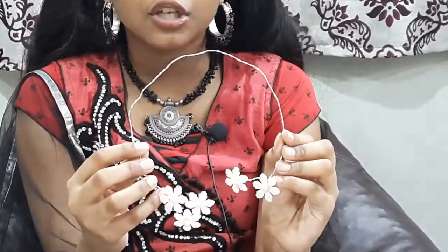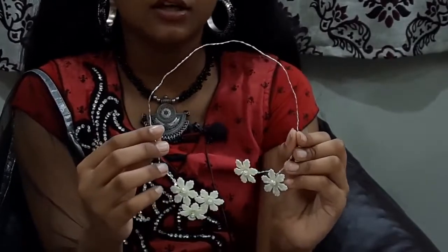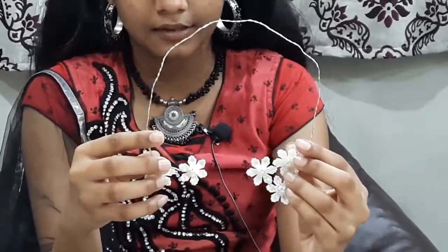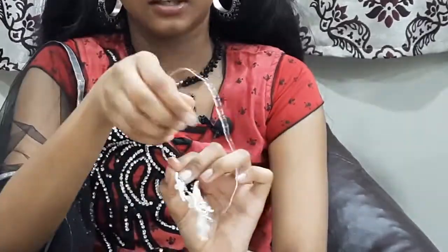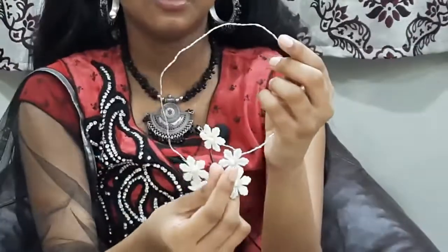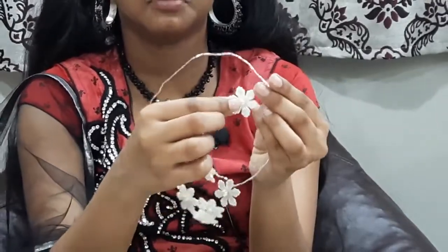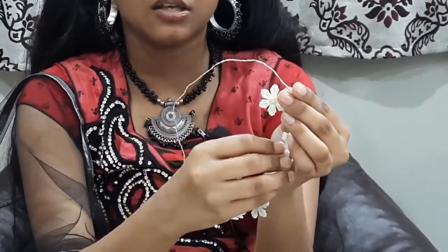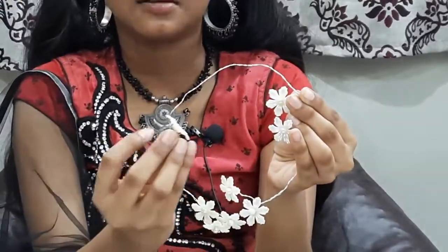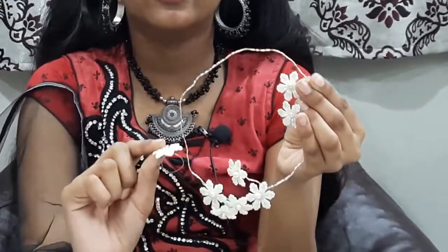There are many flowers, white colors, and in the middle you can make a pearl. I'll show you a back set. Mommy, your studs coat — it's very easy. And I'll show you a ring. This is the ring. This is a beautiful set.